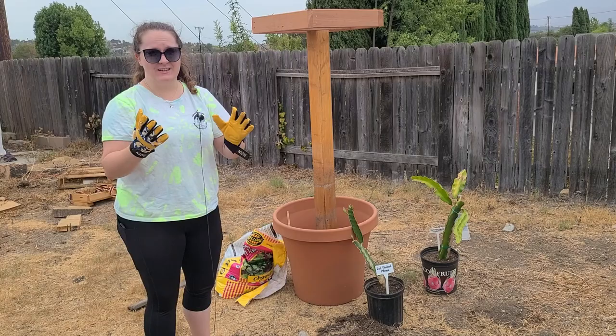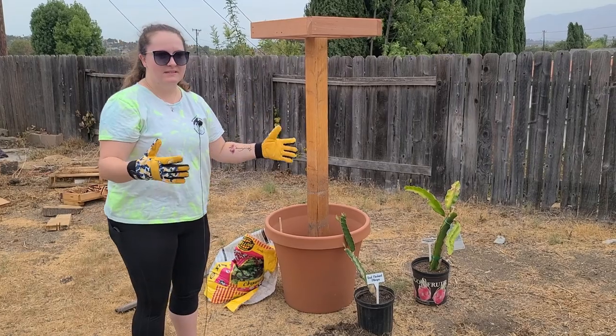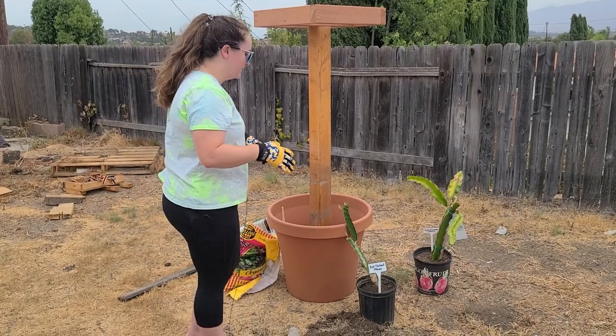I've got my cactus gloves — I use these for my other succulents. Dragon fruit are a type of succulent cactus species, so they do have barbs on them. You want to be careful and make sure you have some gloves on.